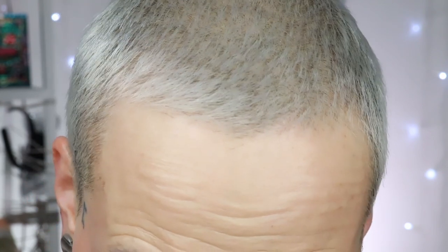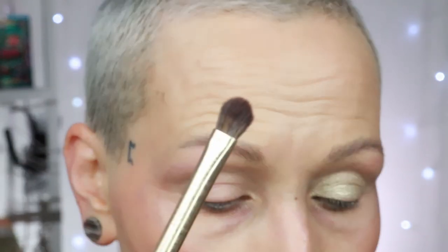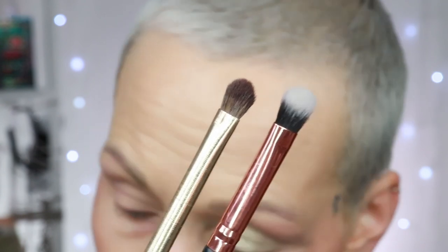For the shimmers I am using a Zoeva 227 or 233 cream shader, and for the mattes I am using a packing brush from Nabla from the amethyst set, an MSQ packing brush, and I also have a Sigma brush in case I need it.